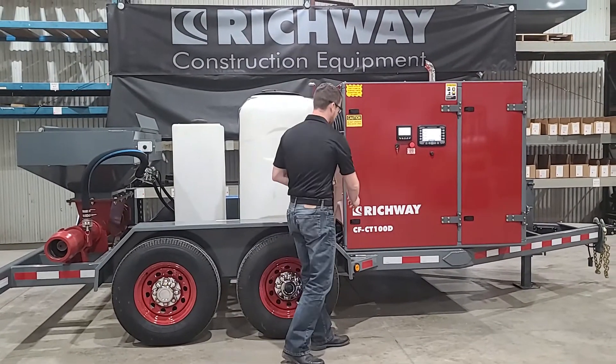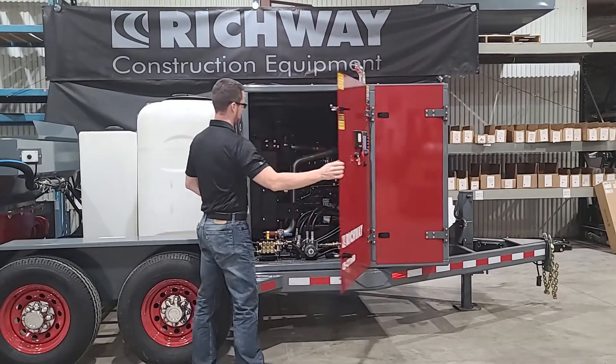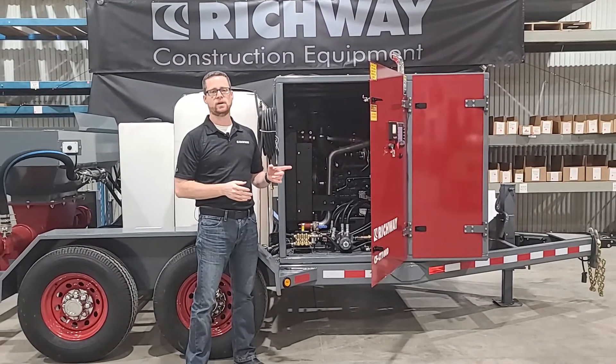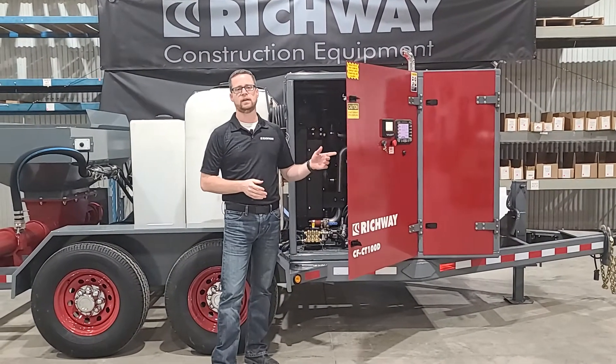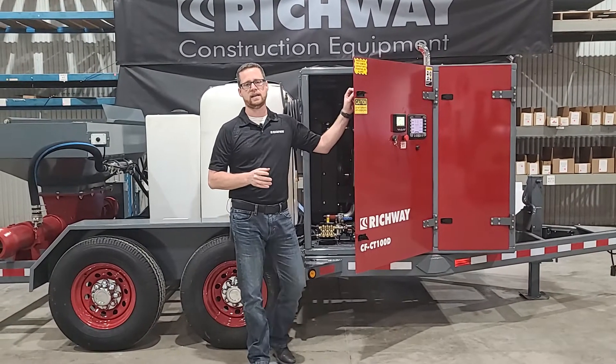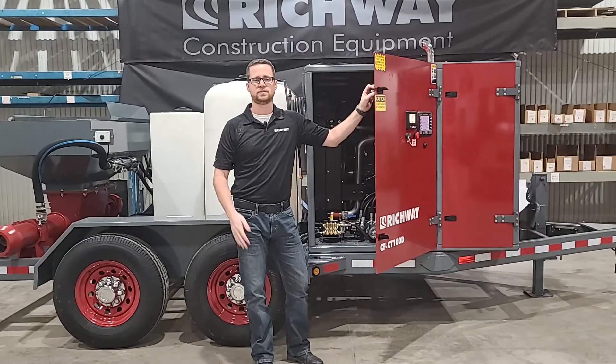Taking a quick look inside of the power unit: the machine is powered by a 74-horsepower turbo diesel Kubota, which of course is Tier 4 Final. The nice thing is with 74 horsepower it does not need DEF, further complicating your emissions treatment systems.